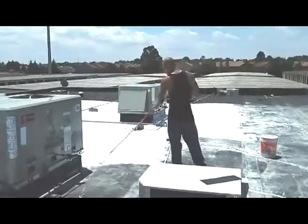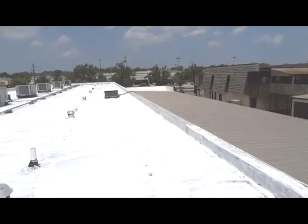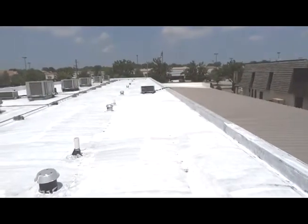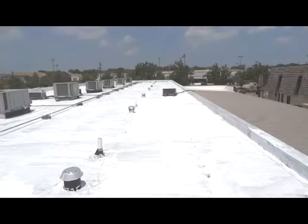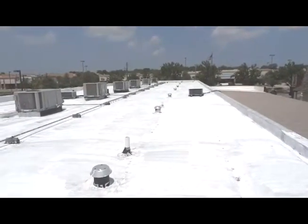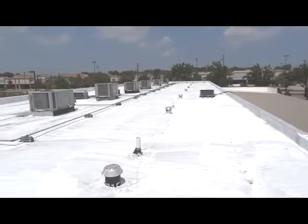During the application process shown in this video, the large air conditioning units you see ran almost constantly before we started. By the time we were done, each unit was cycling on and then off for five minutes or more, suggesting a real and immediate reduction in electricity being used for cooling. What started out as a black solar-absorbing roof is now a heat-reflecting white surface which will last all summer, greatly reducing our electricity usage, saving us money, and helping us reduce our contribution to global warming. We encourage you to consider a similar solar-reflecting project for your roof.